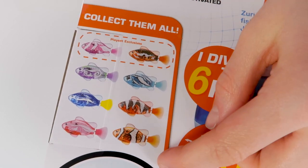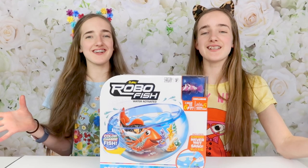Before we open it, on the back you can see all the other fish you can collect. So let's look inside!